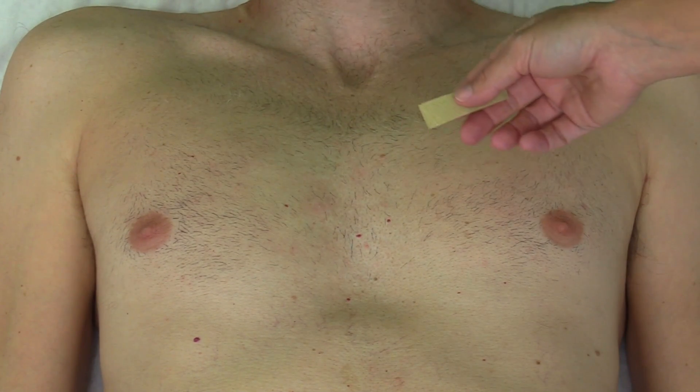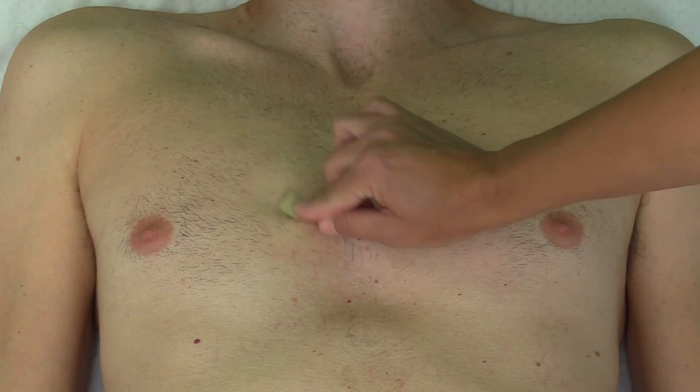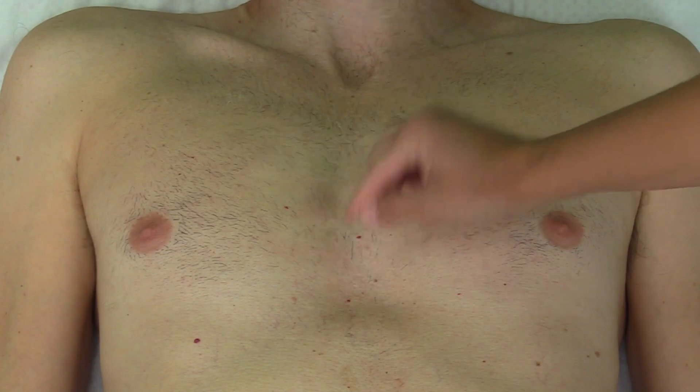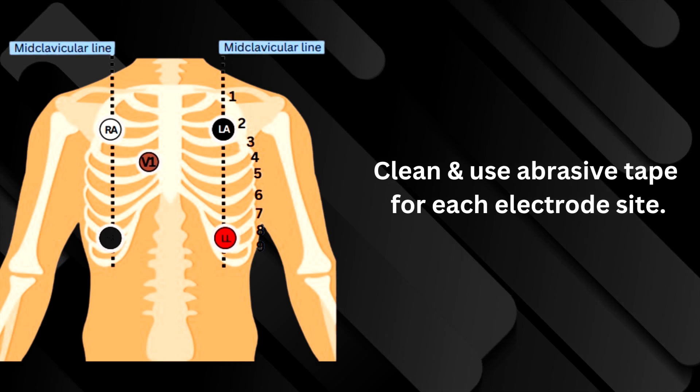After that has completely dried, you can take some abrasive tape and just gently rough up the area. This allows that electrode to get a good connection. You'll want to perform this for all the sites that you place the electrodes.